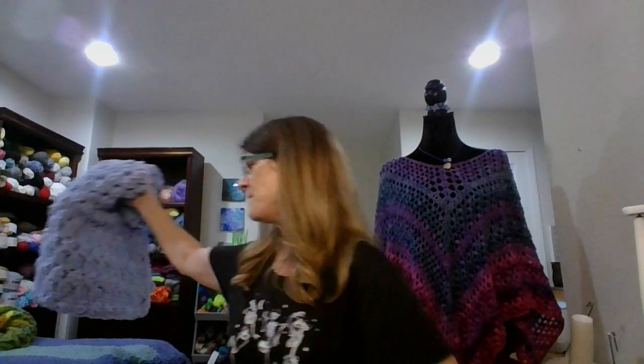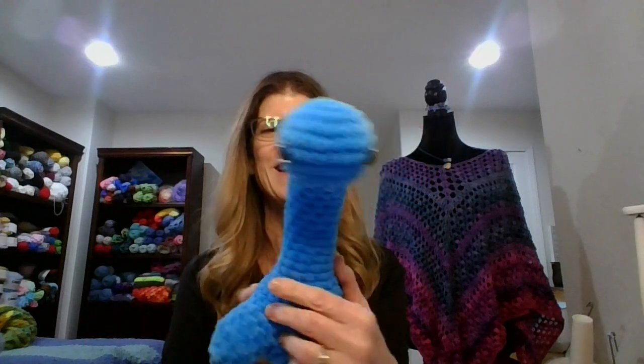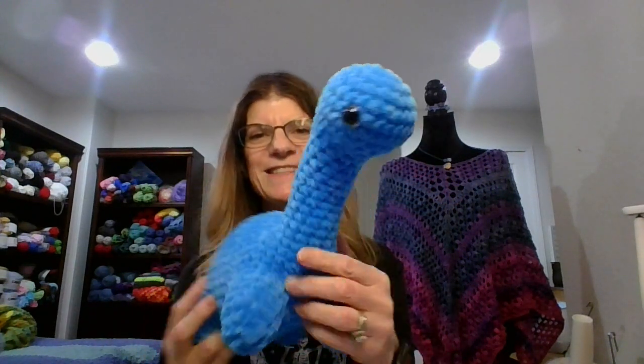The final item, which I'm super excited about, is this cute blue dinosaur amigurumi. My goodness, isn't it cute? He is really stuffed nice and firm. He's got cute little safety eyes — look at him! Oh, so cute. Anyway, he's got a cute little tail. He's a very cute little guy.